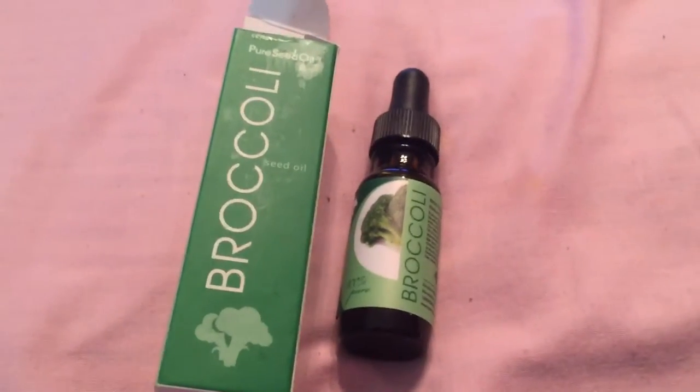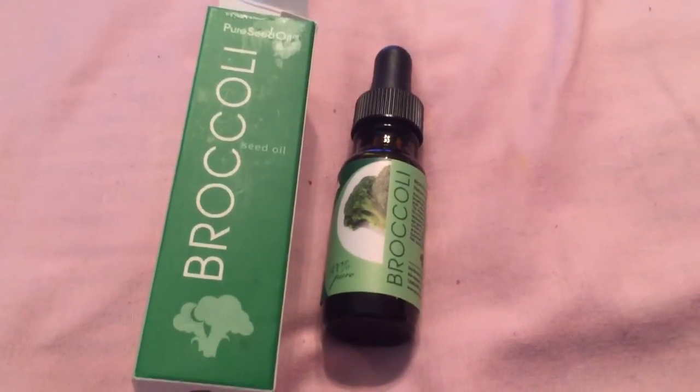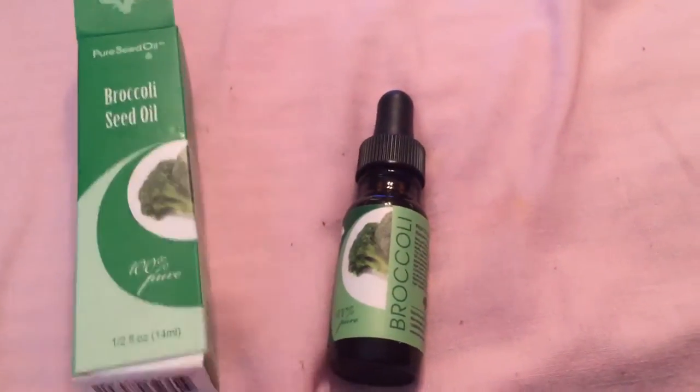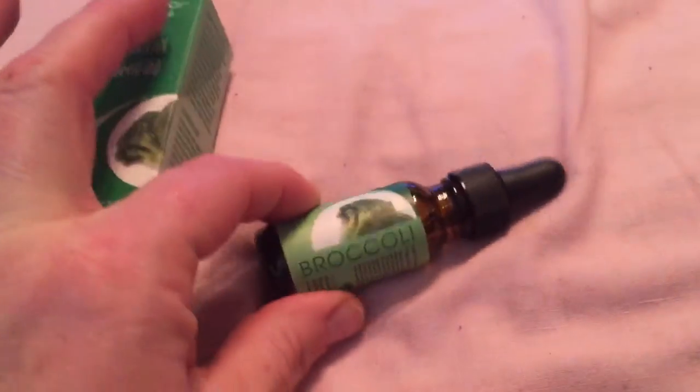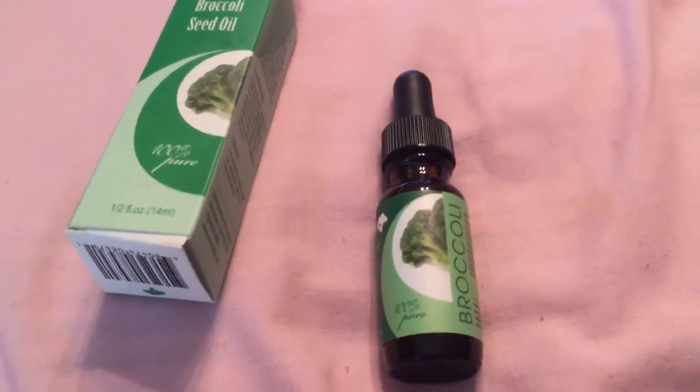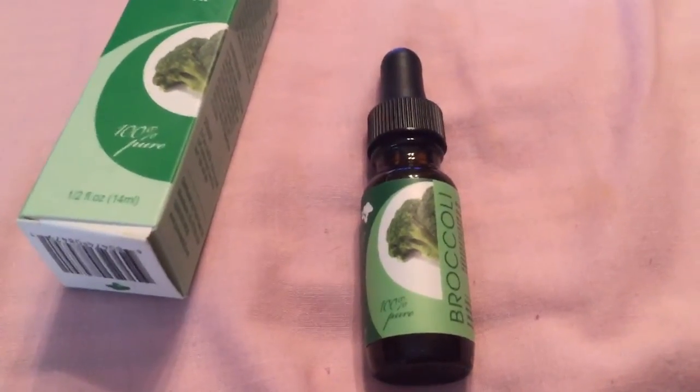Hi, this is Marla and this is my review on broccoli seed oil. It is all natural. It is perfect for your hair — it makes it soft and shiny and more manageable.